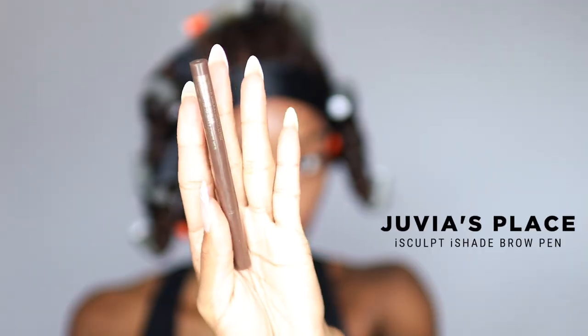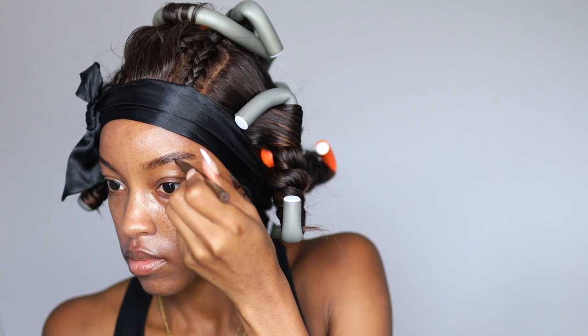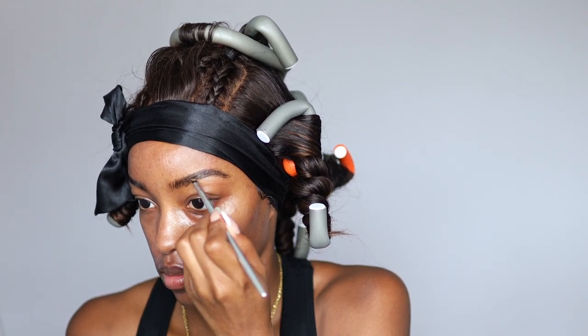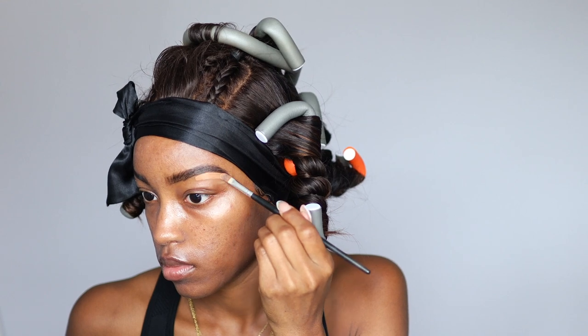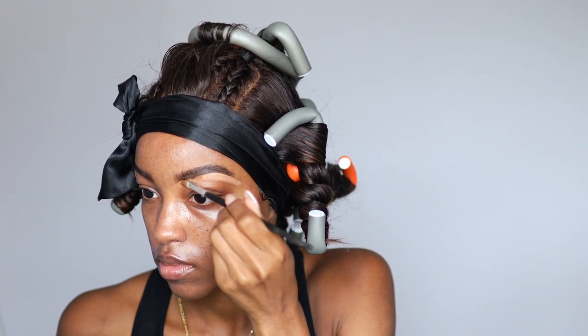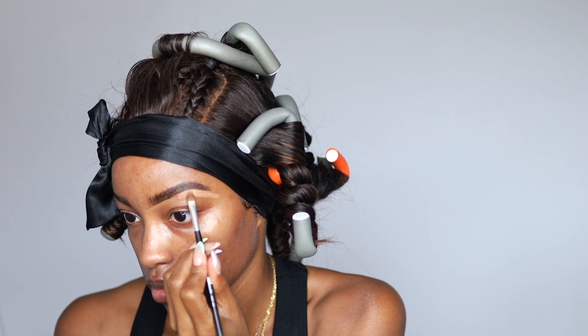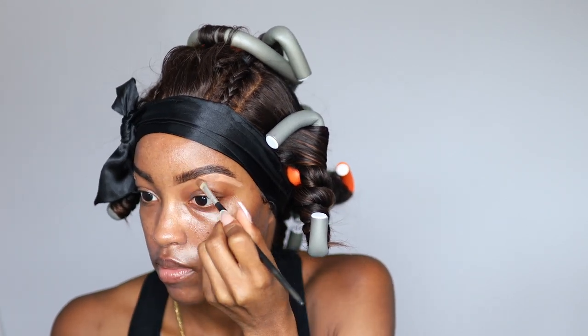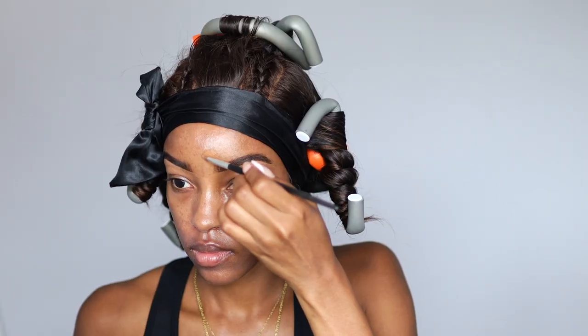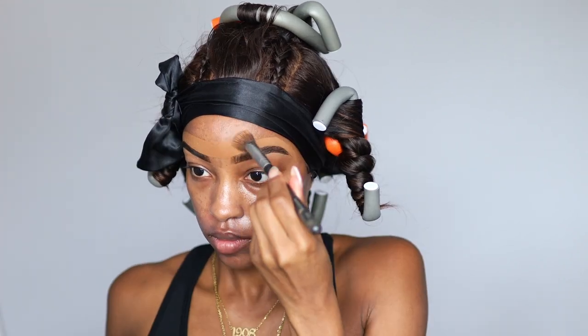Now I'm back to the brows. This is my Juvia's Place I Sculpt I Shade brow pen — I love it because it gives me those hair-like strokes. Then I go in with a powder to add shadows and fill in the brows. I take my LA Girl Pro Concealer in Warm Honey — it's a little brighter than my normal one, but it really snatches the brows. I'm using a Q-tip to clean up the concealer, which gives a natural, clean brow look without looking overdone.